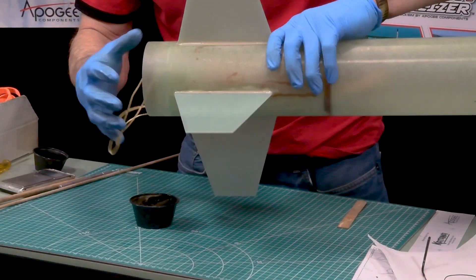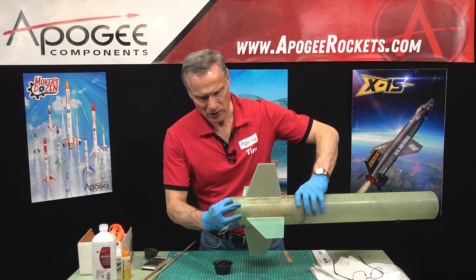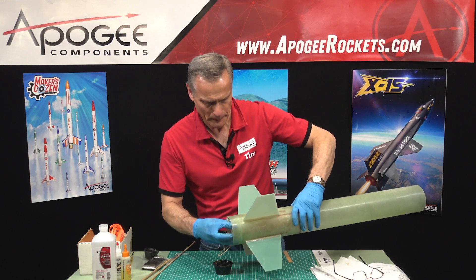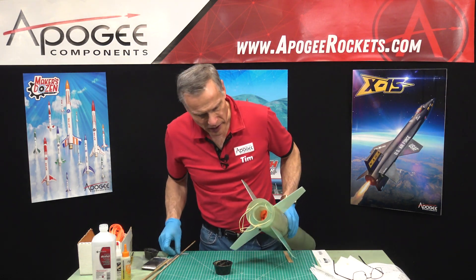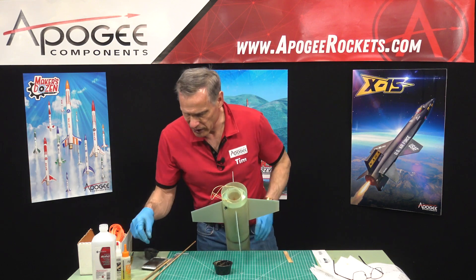I'm just trying to get it nice and even by pulling on my strings. Close enough is going to be good enough. Then I can cut the string, remove it, and put that final epoxy fillet on the outside.